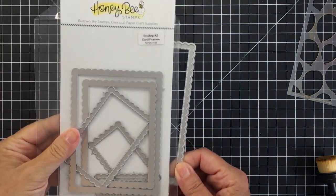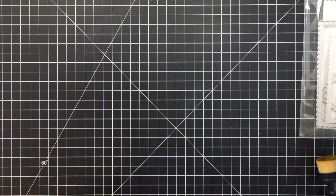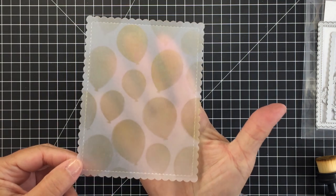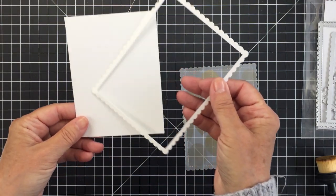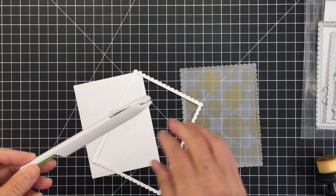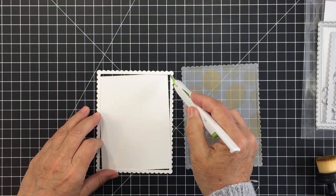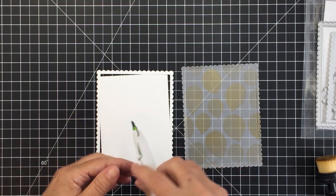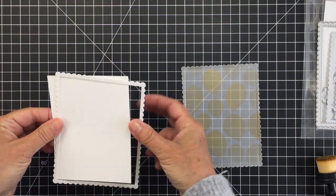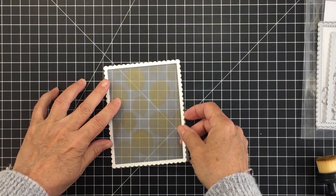With my A2 card frame die, I used the largest die to cut out my balloon panel — it's really nice and pretty. I also used the largest Scallop A2 card frame to cut out a border from white cardstock. Then I just took my cutting tool and cut around the edge of the frame on the dotted faux stitching line of that die cut, creating a really perfect little frame for the front of my card that lines up perfectly with the scalloped edge on the vellum.